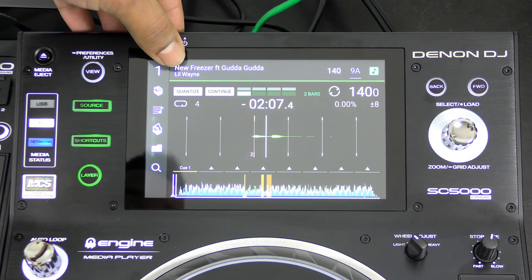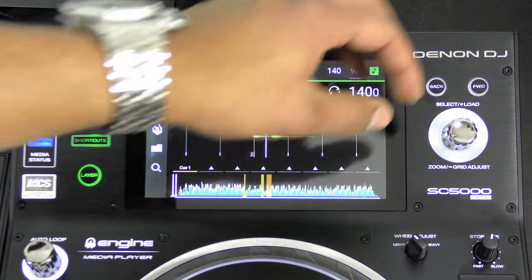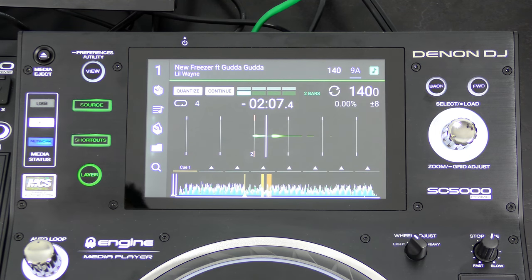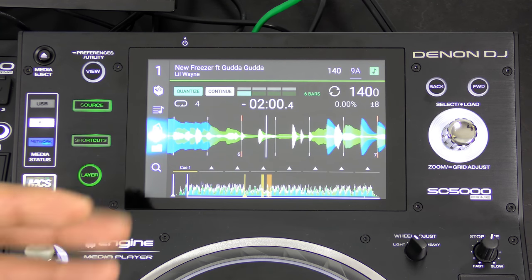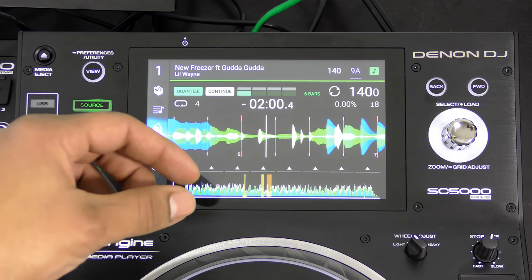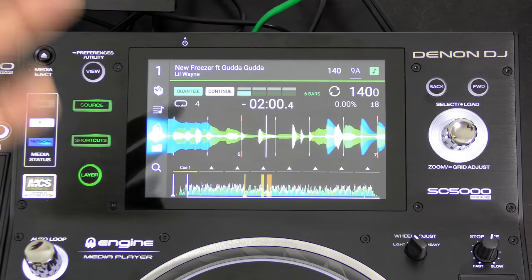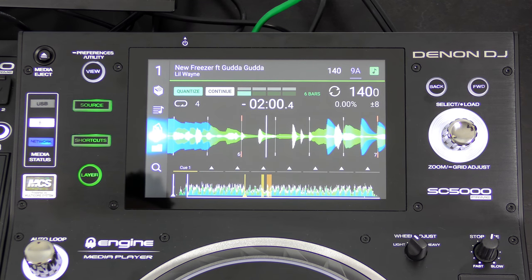You can see time remaining or time elapsed, along with the track title and artist. You can use the back, forward, and select/load knob for menu navigation if you don't want to use the touchscreen. When switching to Serato DJ player mode, you lose a lot of functionality — you can't zoom into the waveform, it's just one static waveform, and you can't grab songs to load them. I advise anyone getting these players to use them with Engine software, as it's a far better experience than using this with Serato DJ.